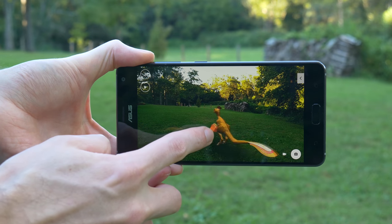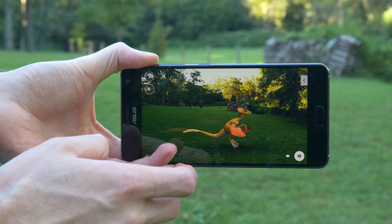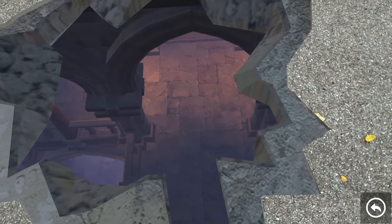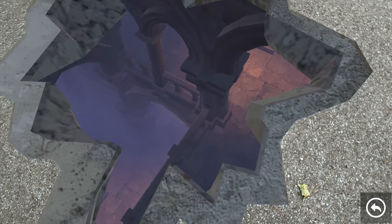Hey guys, it's Jason with Your Tech Explained and today I've got the ASUS Zenfone AR, with the AR standing for Augmented Reality. The name is a little misleading, however, because the Zenfone AR does more than augmented reality — it is also capable of virtual reality. So whether you're looking to Tango or Daydream, the Zenfone AR has you covered.